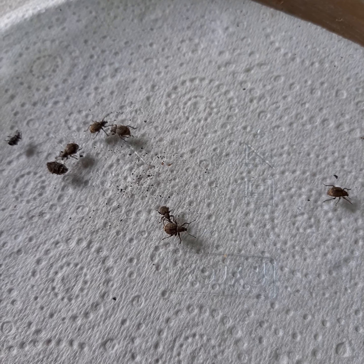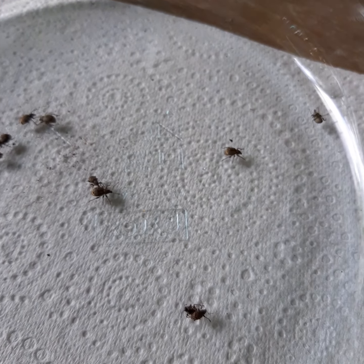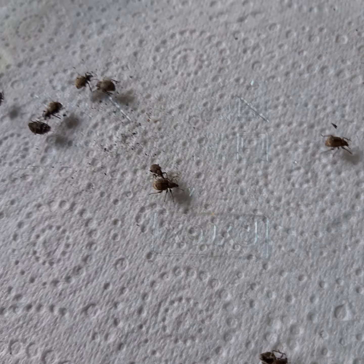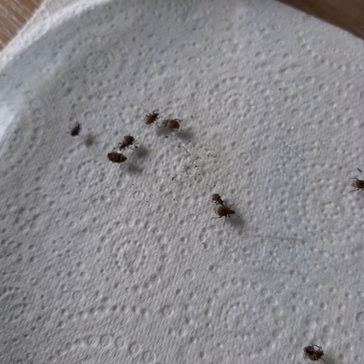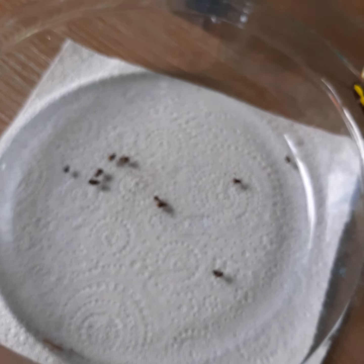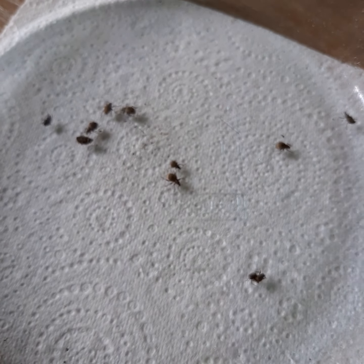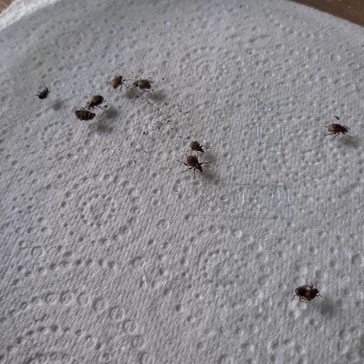I'm going to spray them now. I don't want to drown them because I don't want to get a false reading of them drowning, so I'm just going to lightly spray them with my eucalyptus oil and water - just lightly. One little spray, okay. I'm going to leave this for a minute and see if we get any crazy actions from them.